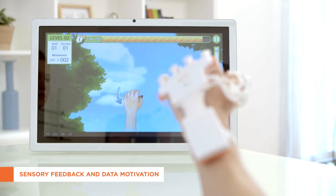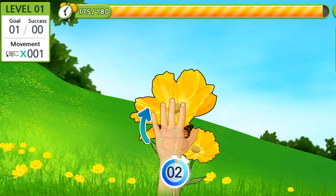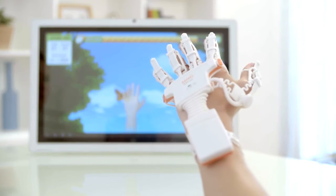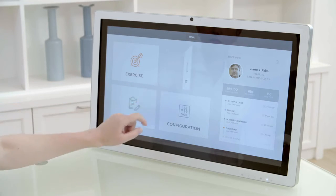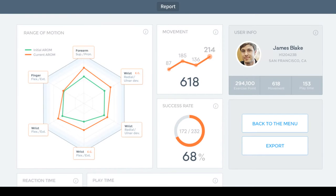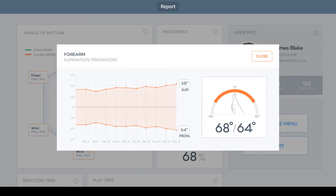Raphael Smart Glove does not miss a single movement made by a patient and measures them with high precision, immediately returning visual and audio feedback. Such a process helps patients to perform more precise movement. Also, Raphael continuously records all the practices of patients during the process and displays them on an integrated data form, thus increasing their motivation.